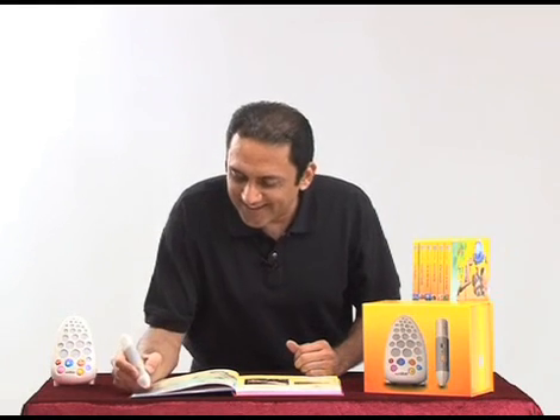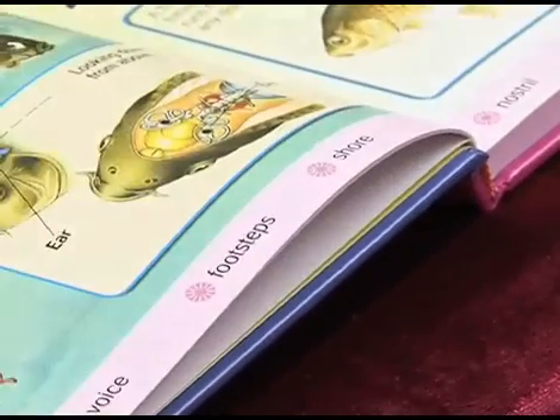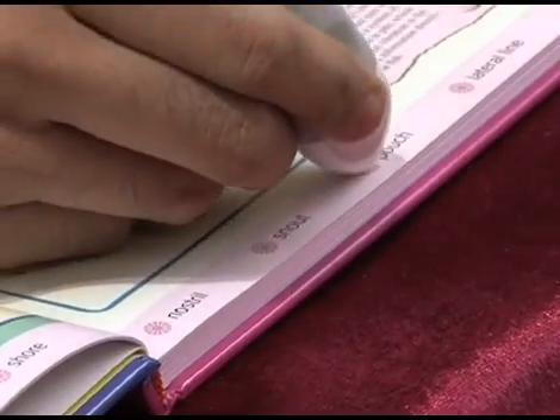Your child can hear the correct pronunciation of these words. Let's see: inner ear, voice, footsteps, snout, pouch. That's very useful, isn't it?